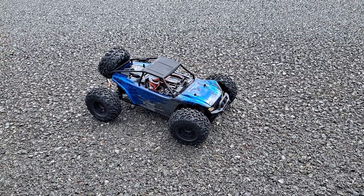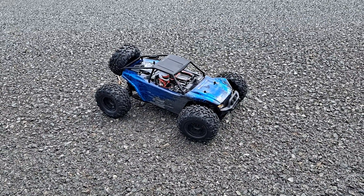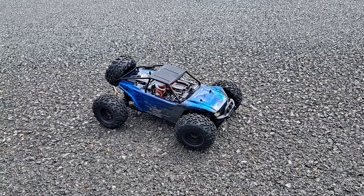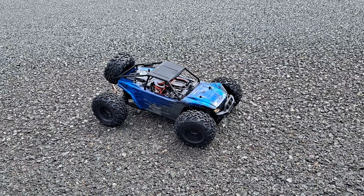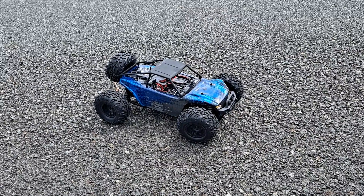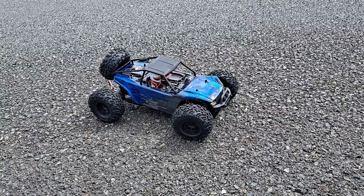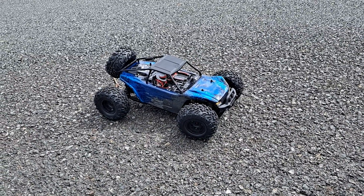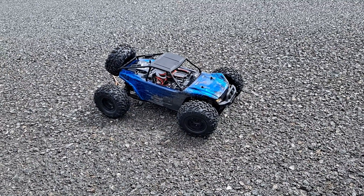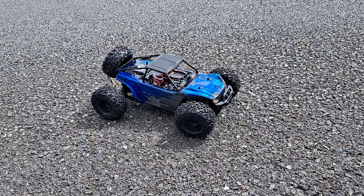This RC might be one of those cars that's good for the beginner starting out in the RC hobby. This is the first run drive of the HSP Verdict. You can buy it on hobbywarehouse.com.au for a good price of under three hundred dollars, which is a good deal. I'll probably check if this thing has bushings or bearings — if not, I might upgrade to ball bearings.